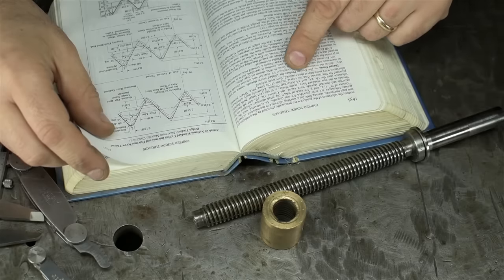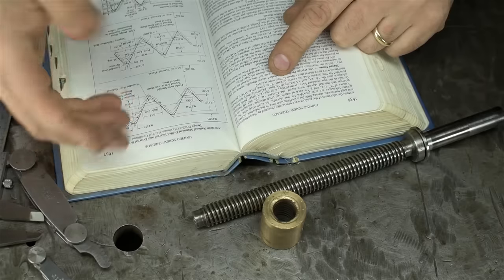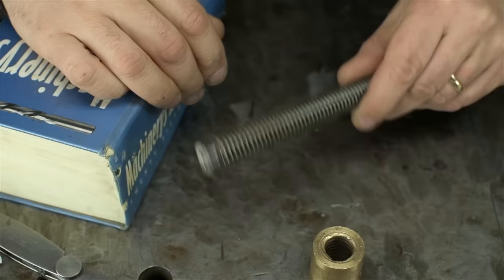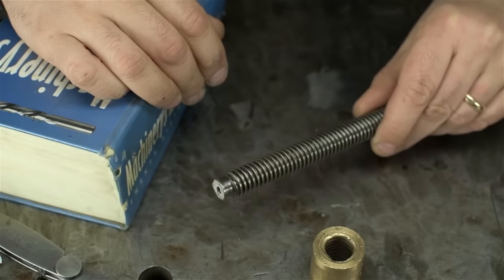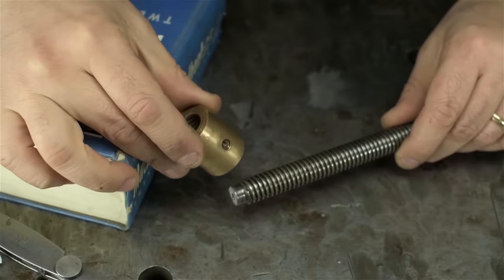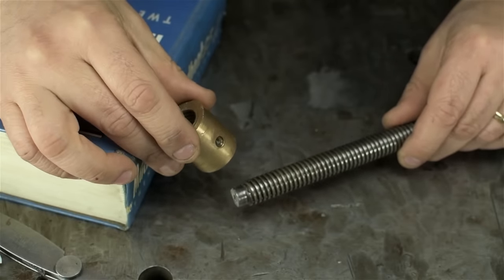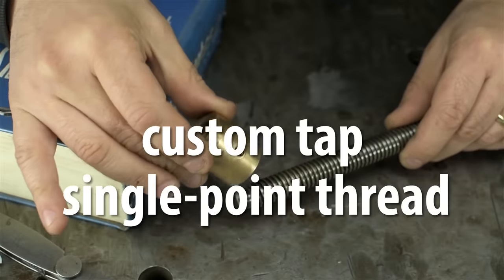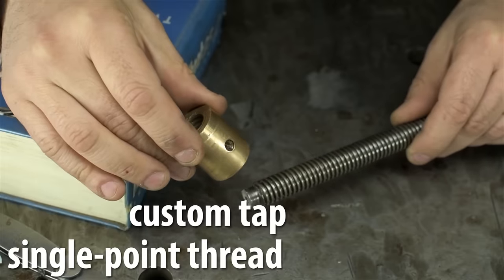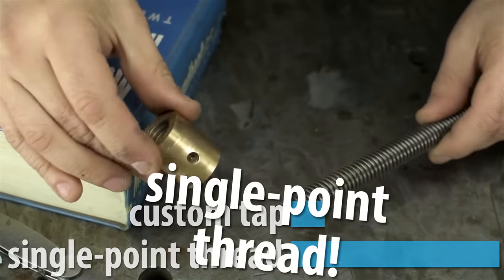According to the Machinery's Handbook, in situations like this you're supposed to give the part back and use any one or a combination of the excuses listed in Table 11B — which would work fine, but this is an old edition published before machinists had any real need for YouTube content. Settle down. Off the cuff, I have two ways I could do this, and this is where I need your help. Like the title says, this is a choose your own adventure: I could either make a custom tap or single-point thread this. Leave your choice down below.